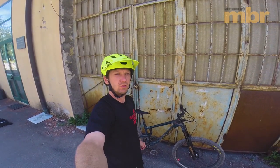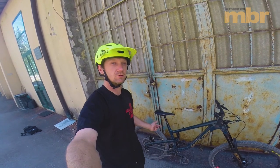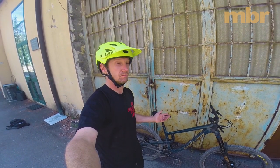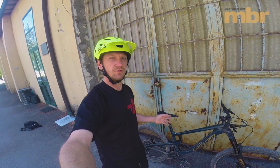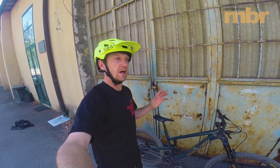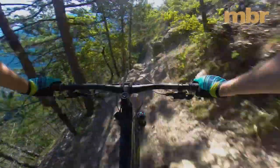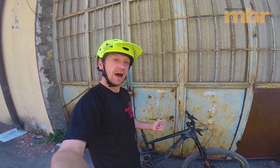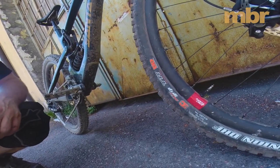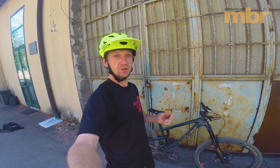It's always a big deal when Santa Cruz launches a new bike, and particularly so when it's a new Nomad. This is the new Nomad version 4 — you may have seen some spy shots online recently, but this is hopefully the first time you've seen it in production form with the right graphics, as it's going to be available to purchase. The biggest surprise is that it's running 27.5 inch wheels.